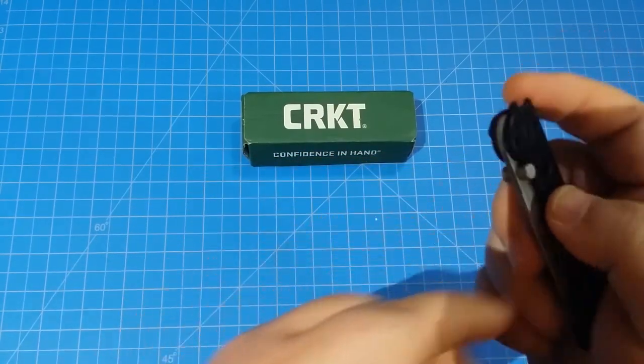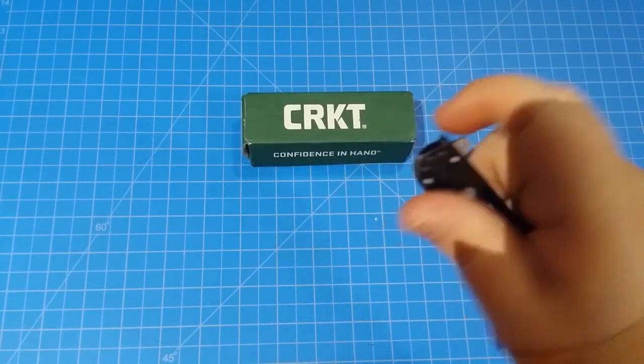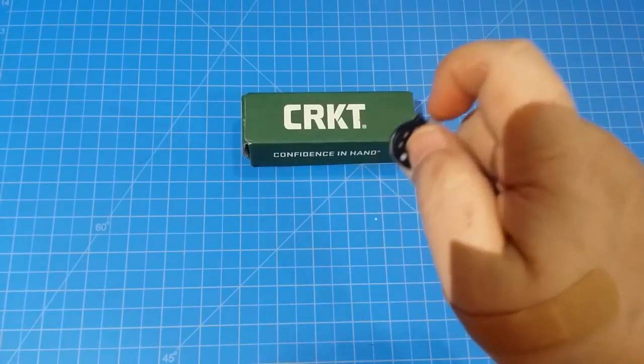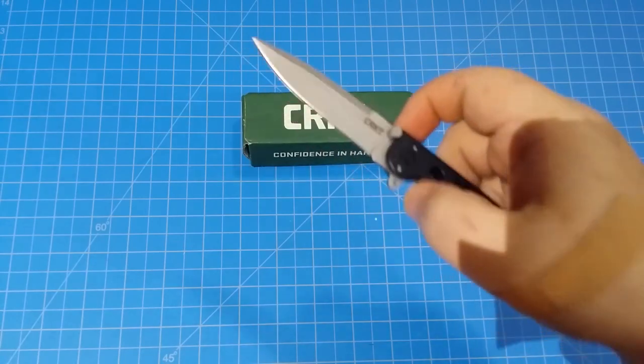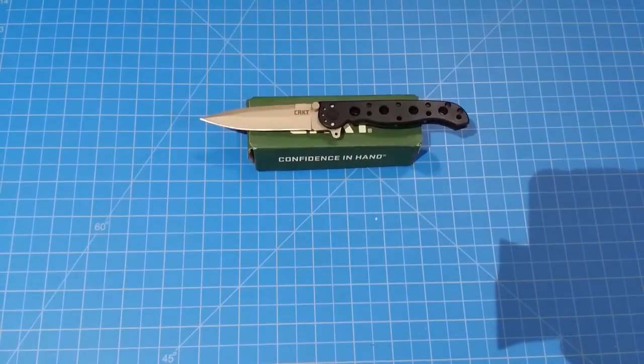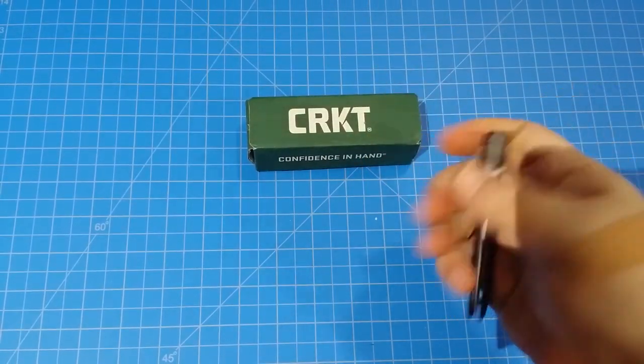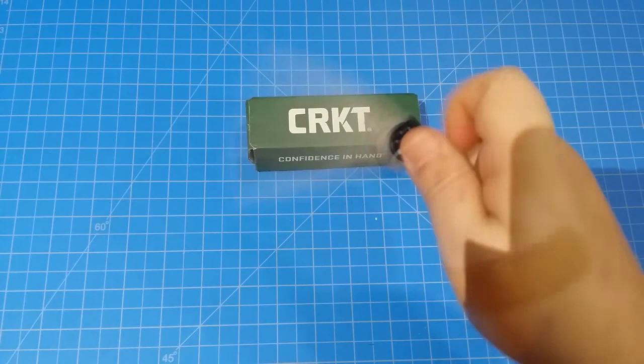We're going to have a problem with the clip — it is only left/right tip down. So for all you tip-up people, no on the CRKT M16-01S. But that shouldn't be a deal breaker if you like a little jobber like this, just a quick throw-it-in-your-pocket kind of knife.